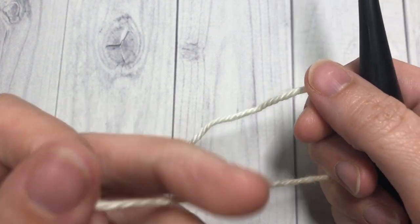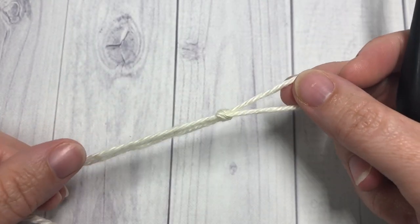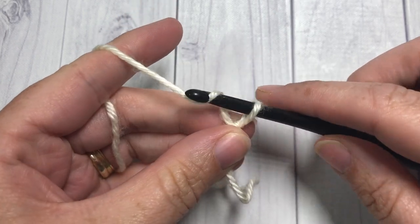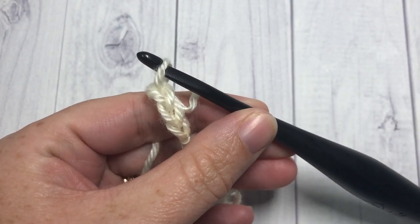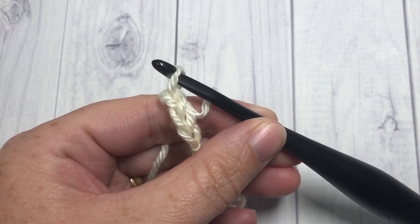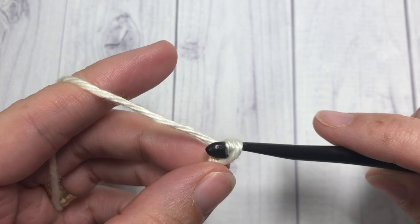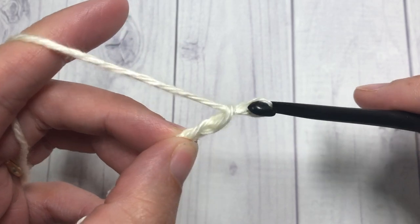For our petal stitch square, the pattern is worked in rows. You're going to start by making your slip knot and working a foundation chain with a total of 42 chains. If you'd like to change the size of your square, you'll need a foundation chain with a multiple of eight plus two stitches.